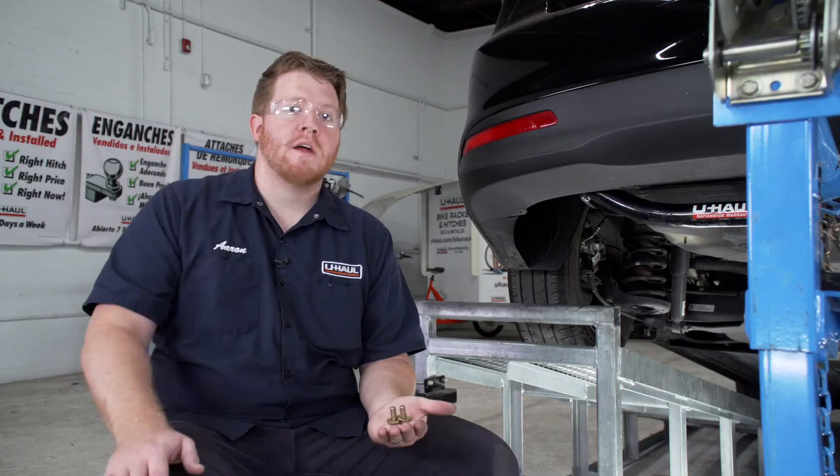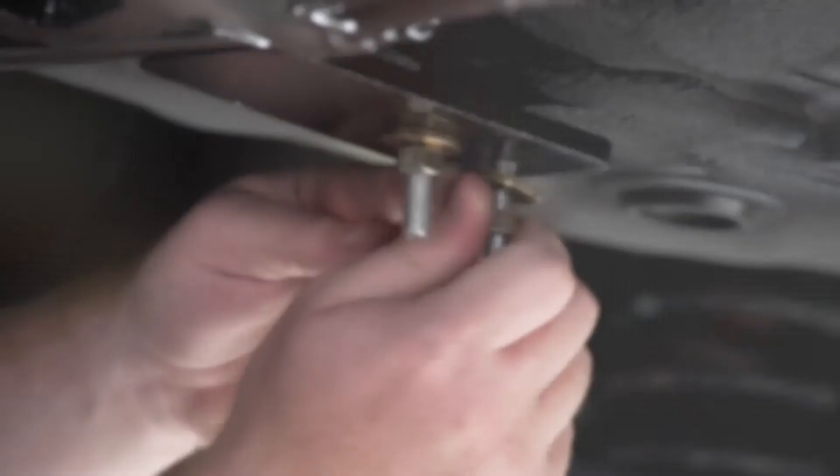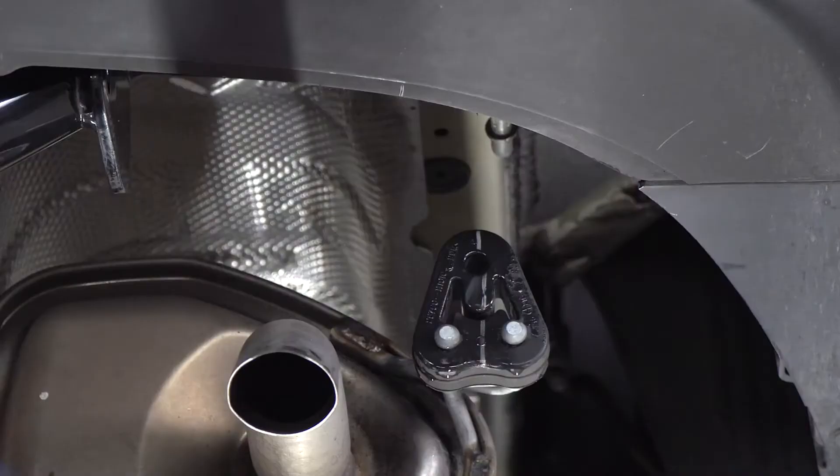Now we're ready to bring our hardware into place. For both sets of attachment points on the sides we have two bolts with conical tooth washers — we want to make sure that the teeth on those washers are facing our hitch. For our U-bolt we have a conical tooth washer and nut for each side, also with teeth facing the hitch. We're going to torque our U-bolt first to manufacturer's specification using a 14 millimeter socket, then torque all of our side bolts using a 17 millimeter socket.